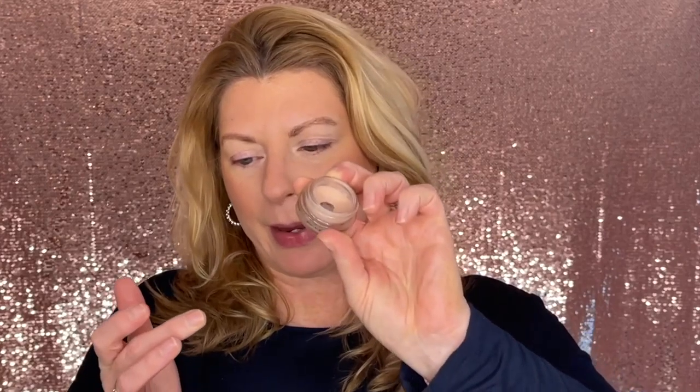Next up of course I'm going to prime with my MAC Painterly Paint Pot. This one is almost empty — I have hit pan. Of course I have another one waiting in the wings, but I will never not use this. She just owns my heart — she never does me wrong. Always cancels out any color on my lids, gives me a nice flat even surface to work on, and helps my shadows last so long. I just hope MAC never stops making this — it's a staple.